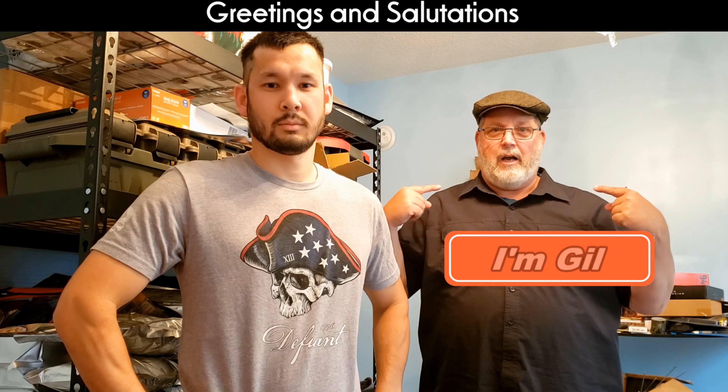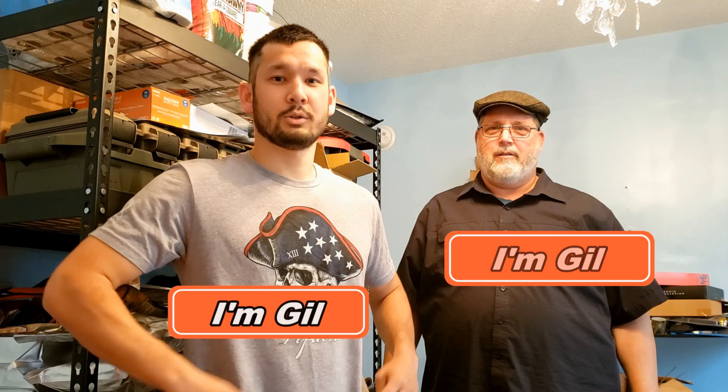Greetings and salutations. I'm Gil and this is Strategic Prepper. We often in the prepping community talk about what kind of gear we should have, but sometimes we need to slow down and talk about how to use that gear.